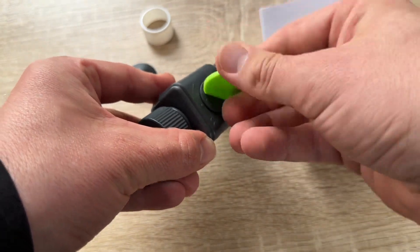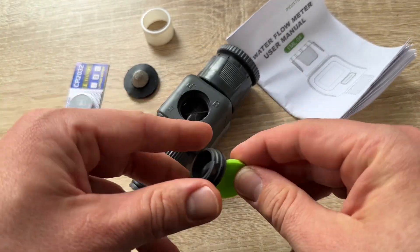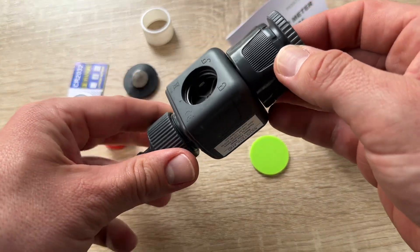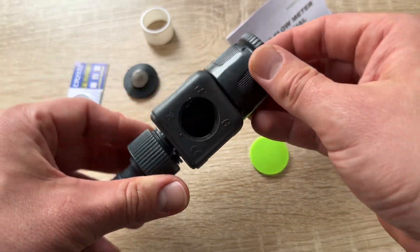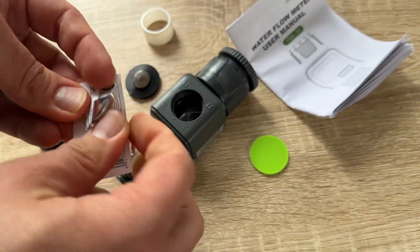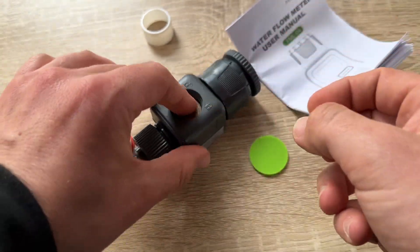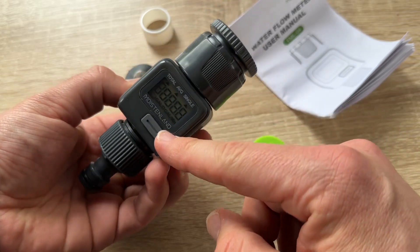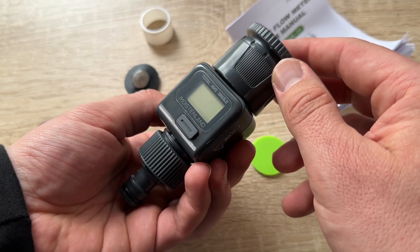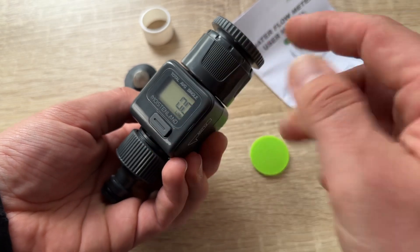We can then change our water supply accordingly. Here is the digital display — the easy-to-read LCD display provides four water measurements. The water flow meter measures GPM, single water usage, seven-day average water use, and total usage. The GPM information is in real time, so minor fluctuations may occur.